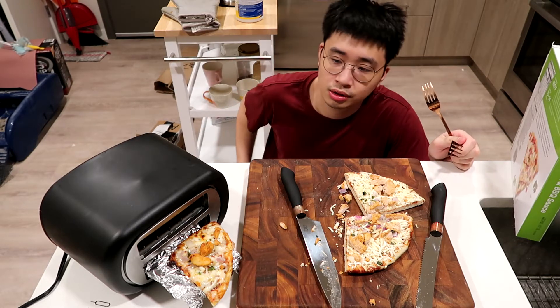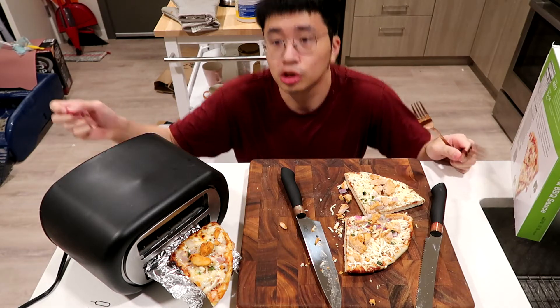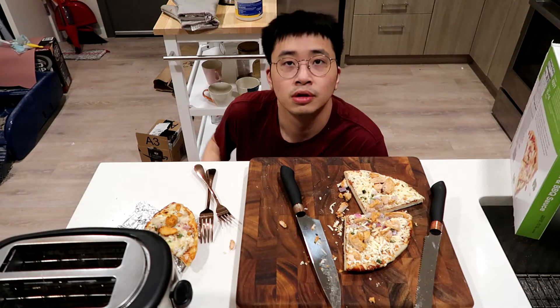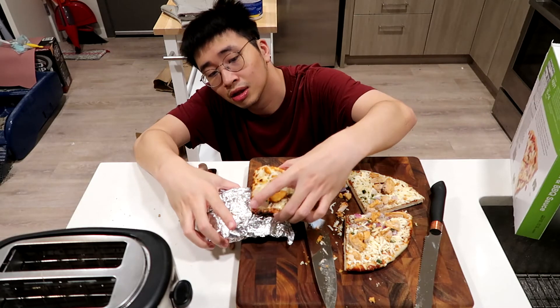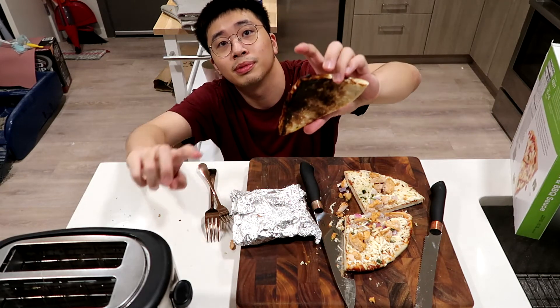Three minutes in — the toaster... that was a bad idea. It triggered the smoke alarm, and it's burned. It's completely burned.